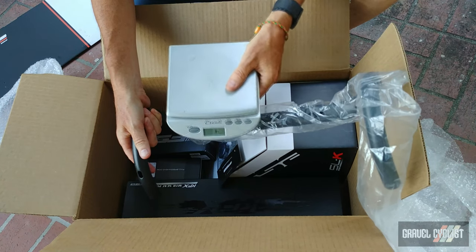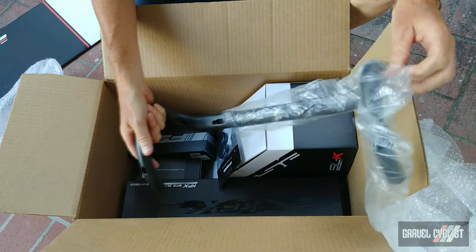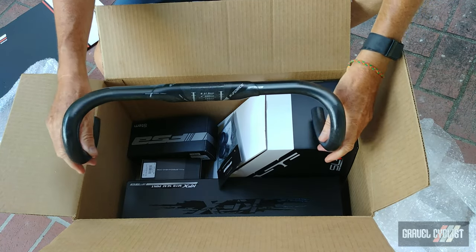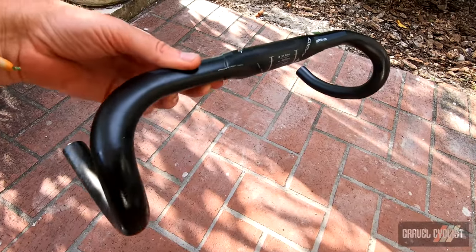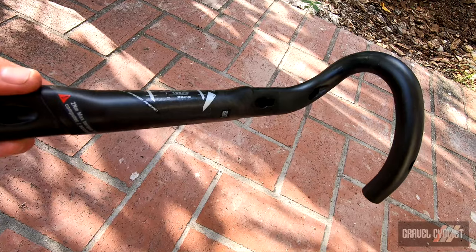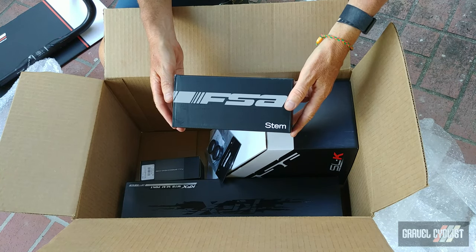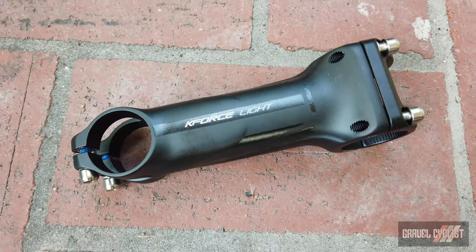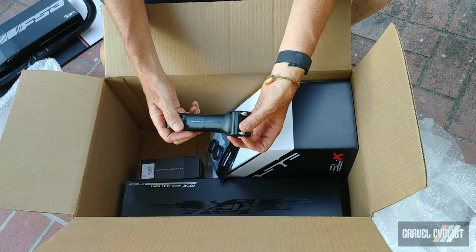I'm laying all these parts on my trusty grand skull so we can see what's going on and have an overall hypothetical picture of what this bike's going to look like once everything is assembled. There's the handlebar — I'll switch camera angles so you can get a closer look. It's very light, 31.8 millimeters and 42 centimeters center to center. Next is the FSA stem — this is a K-Force Light variant in 110 millimeters.